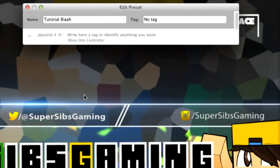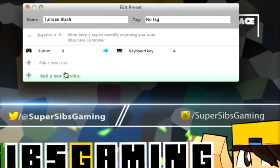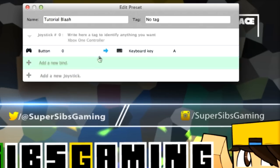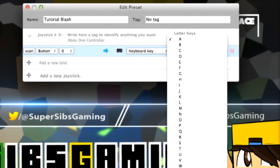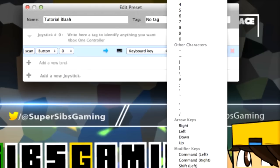What we're going to do is add a new joystick. This is joystick number 0, and that's our Xbox One controller. You're going to click Add New Bind. So let's say I want to use the A key on the Xbox One controller to click Enter. You're going to click Key and then from this list go down to Return, which is Enter.